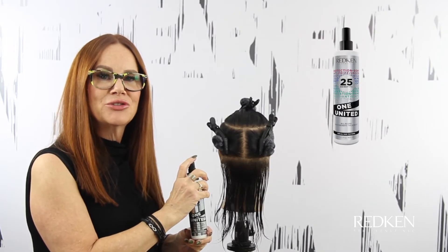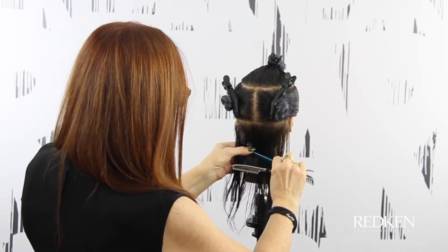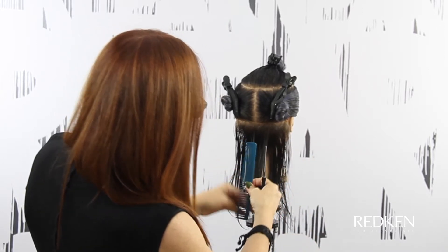I'm going to use Wine United as a cutting lotion as I go. I'm going to start in the center and the section is a panel that is no wider than my second knuckle.